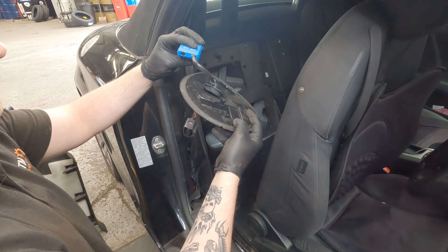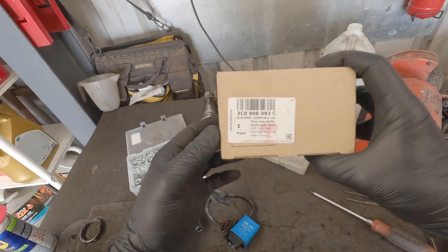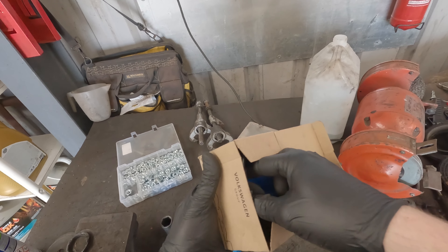With this multi-plug undone, we can now remove the module. Once you've removed the module, you'll have to feed the wiring through and out of that top cover. These modules are known to fail and a common reason for this is moisture build-up inside the module itself. Here's the part number for the replacement module — these don't need to be programmed and can be fitted straight into the car.